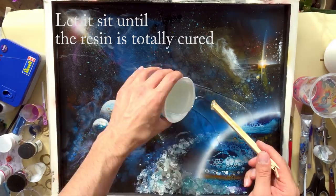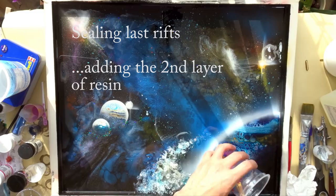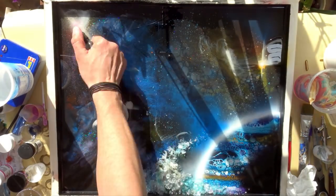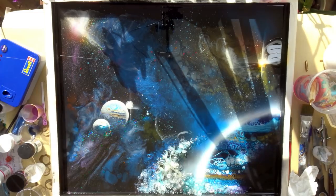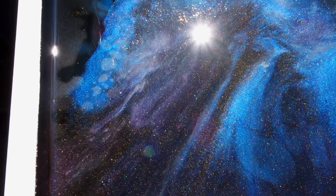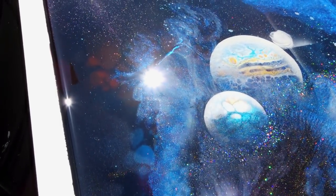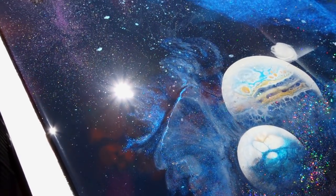And we are done! Can you believe it? We are done. Mission accomplished. One more layer of clear resin once everything was cured, and it's done. Now I've put it into the sunlight — lean back and enjoy the tour.